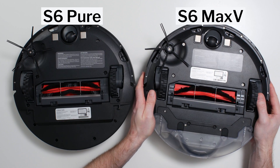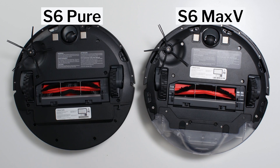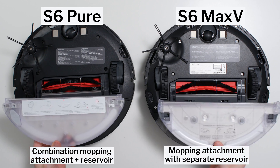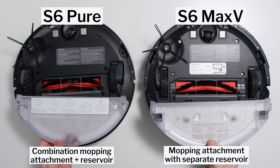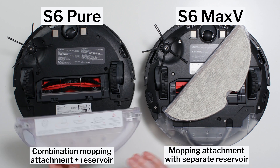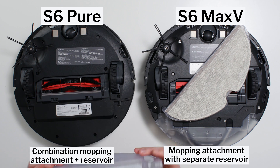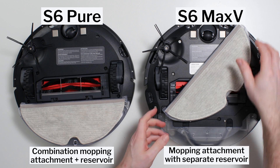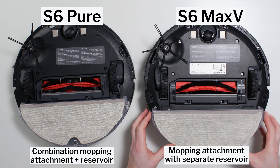The third big difference between these robots involves mopping. The S6 Max-V has a mop attachment with a separate mopping reservoir. The S6 Pure has a mop attachment with the reservoir integrated into the attachment. Its reservoir is therefore much smaller, with a volume of 180 milliliters versus 297 milliliters for the S6 Max-V's reservoir.